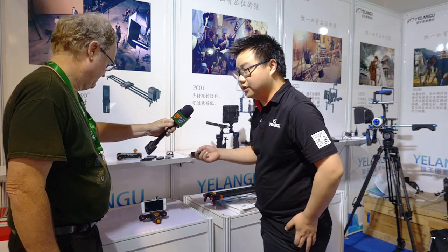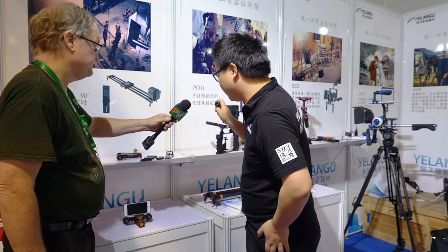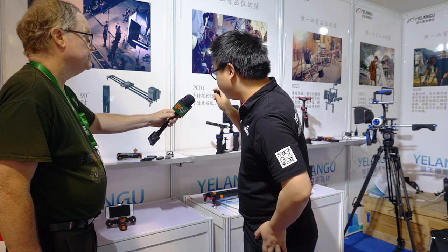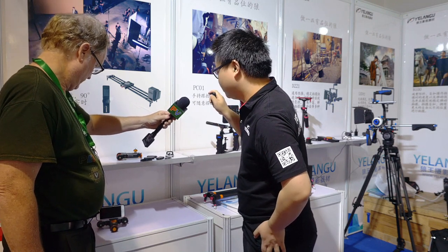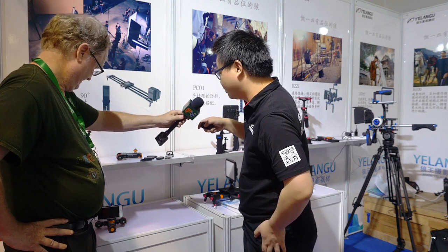We can also control the dolly by the remote. As you can see, there are three keys on the remote. This one means stop and start. There you go — just pushed it and it will stop.